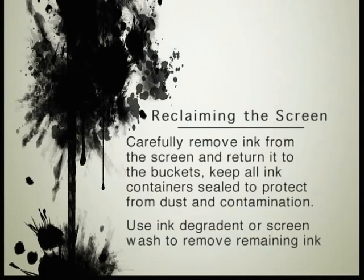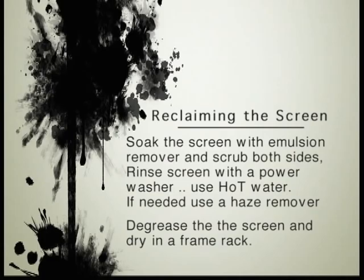Now we've printed the job and we're going to reclaim the screen down in the print shop. Remove the ink from the screen and return it to the bucket. Keep all ink containers sealed to protect from dust and contamination. Use an ink degradant or screen wash to remove remaining ink, then soak the screen with emulsion remover and scrub both sides with a scrub brush. Rinse with a power washer. If you don't have hot water, especially this time of year, it is really difficult to reclaim a screen.